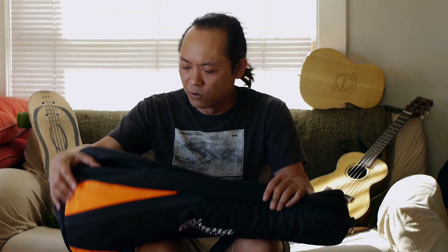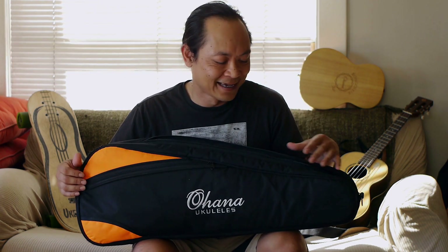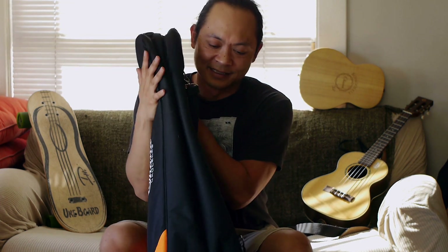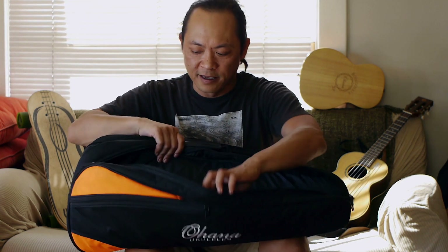Another thing while I was traveling — I needed a bag that would work. What I got here is the Ohana ukulele double gig bag, and it's pretty amazing. I took this on a three-week trip to Europe — went through Paris, Italy, and back — and this thing has done very well. One of the things I like about it is it obviously holds two tenor size ukuleles, which is pretty awesome, and it's not that thick or big, which is really cool. You can pack this up.